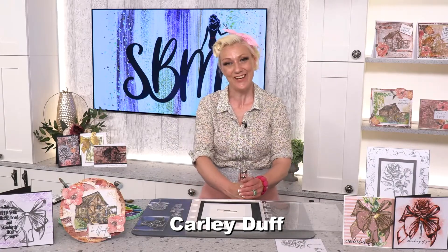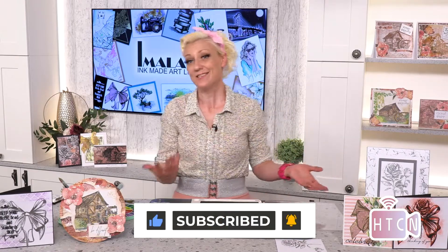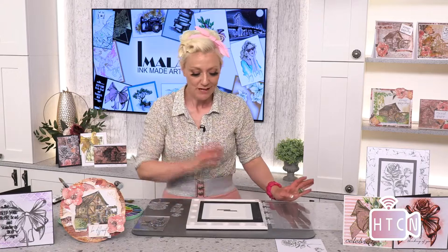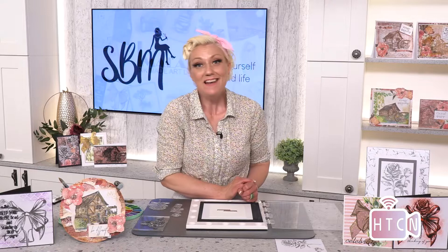Hi artisans, how are you? Welcome to Imala from myself, Carley Duff. Imala is brilliant because its ink makes art like art. Don't forget to subscribe to the How to Craft Network because then you'll be up to date with all of my videos, and of course Tini's videos and Thirsty Brush as well with Claire. Today we are going to highlight some beautiful stamps. Don't forget to comment as well — I love seeing everything, and if you've got questions I can answer them for you.